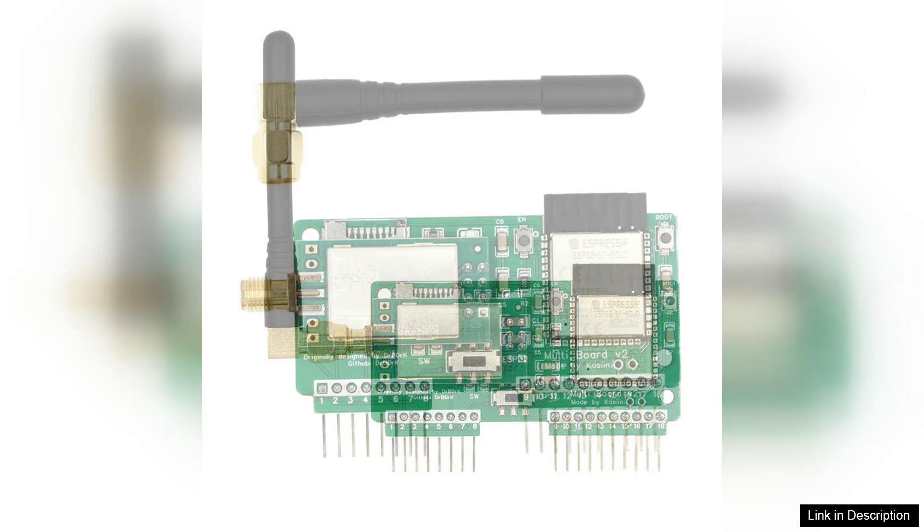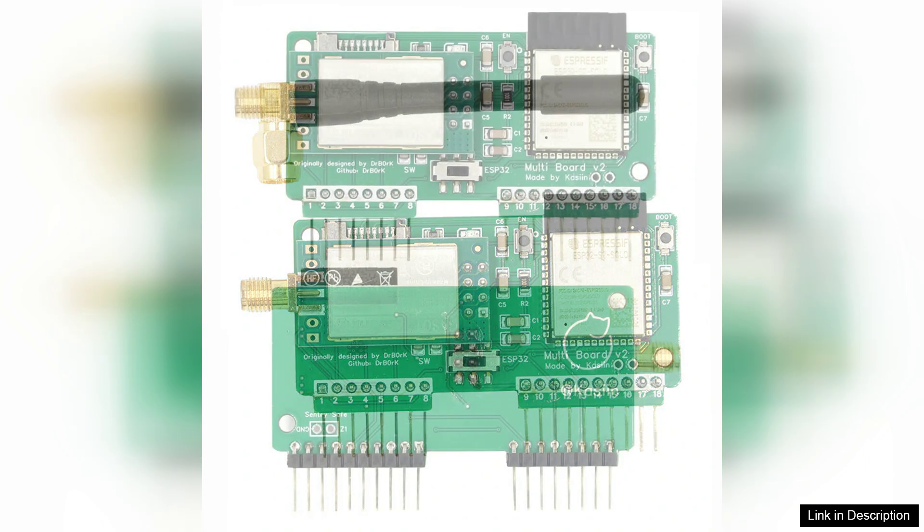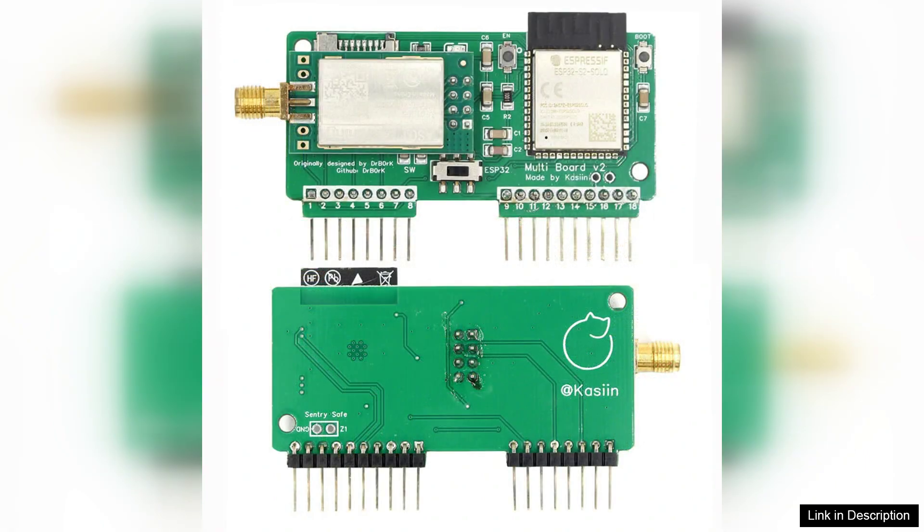One of the standout features of this multi-board module is its dual functionality. Combining the NRF24L01 and SBird I2, this enables seamless communication over short and long ranges, allowing for diverse project possibilities from home automation to remote sensor networks. The included antenna enhances signal strength and range, making it capable of handling complex projects with ease.